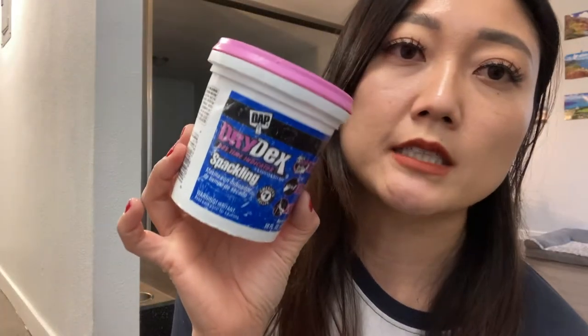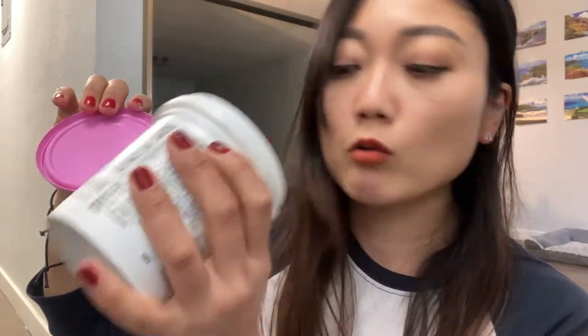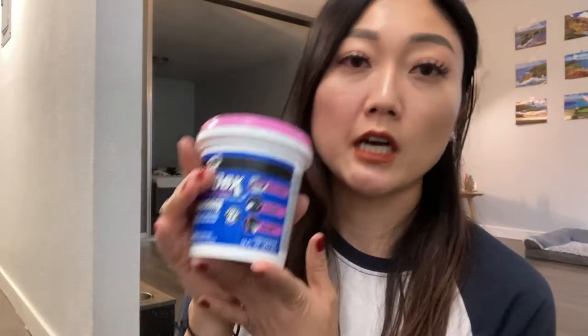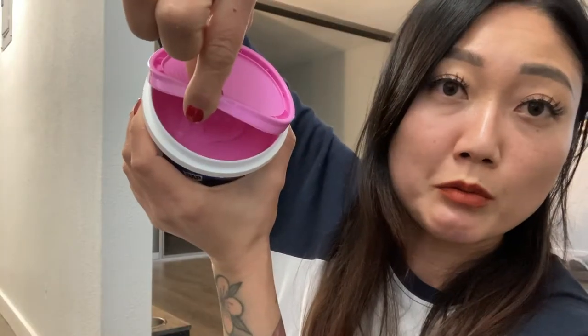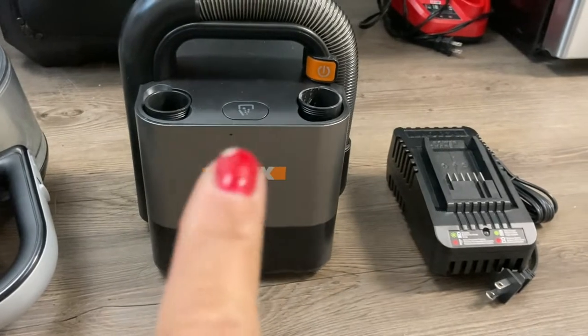What I have been using is the Drydex dry time indicator spackling — this one comes out pink. It's so close to finishing and dried out that it's super light pink, but on a nice brand new tub which I just purchased, it's super bright pink. I'll bring this one and this one for the job. Got The Works — that's $109 for that.